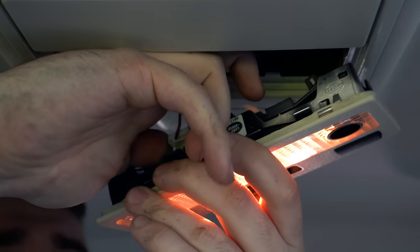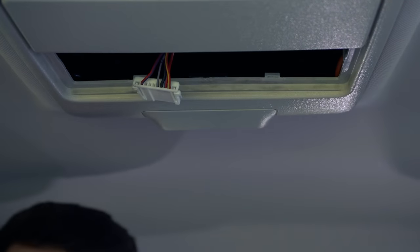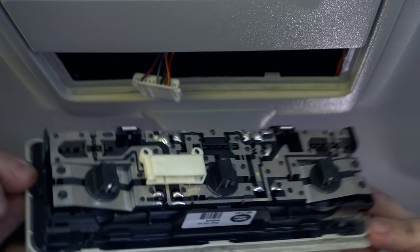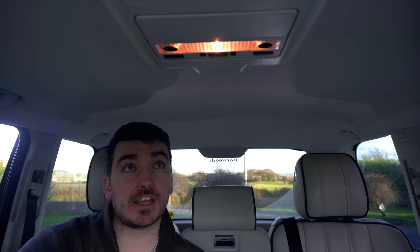We're going to remove it the same way we did in the front — get our fingers in there, unplug it, and then we've got these three little capless bulb holders to remove and replace. Those look actually pretty nice and yellow as well. At 4300K colour temperature I think it's a lot nicer than the 6000K ultra-white stuff that a lot of people fit to these cars.